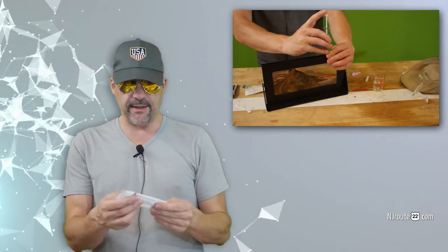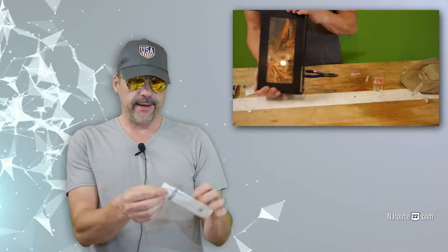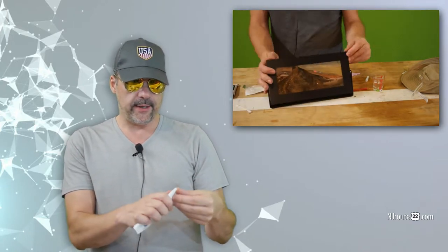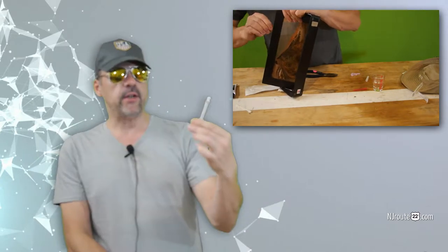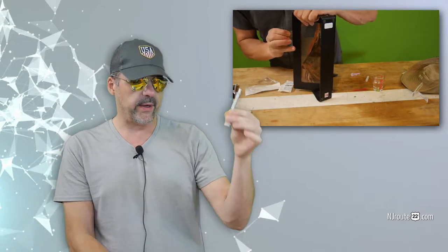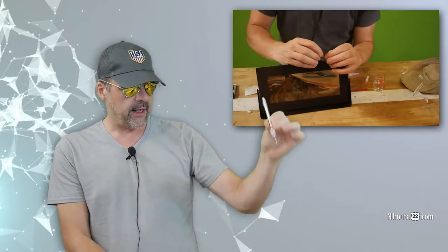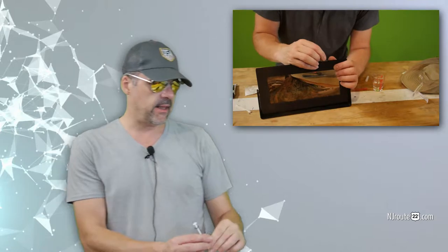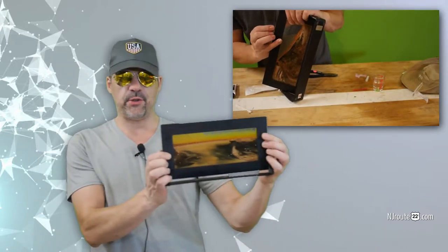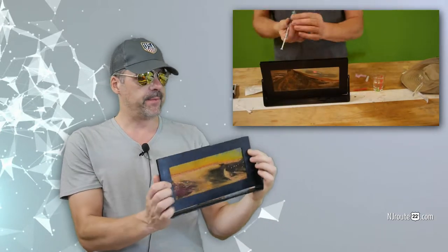First, you're going to need a 10 milliliter syringe — hypodermic needle, whatever you want to call it — because the 1 milliliter we used was not enough. It was too small and we had to make multiple holes in it, creating a little bit of a leak in the sculpture that I had to fix with caulk and silicone.